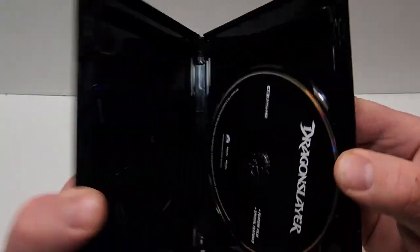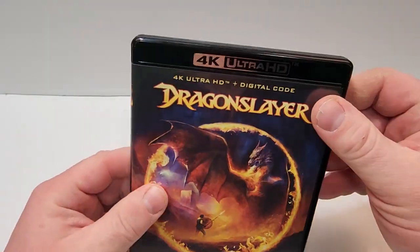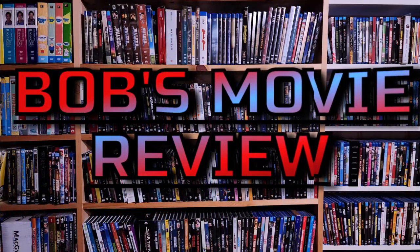Let's check out the inside — we get just a plain black disc. I finally got around to watching Dragon Slayer; I've been sitting on it for a bit but I finally watched it. This isn't a movie I had ever seen before and I'm not really the biggest fan of fantasy movies, so I wasn't expecting a lot going into this, but I'm always willing to check out pretty much anything.